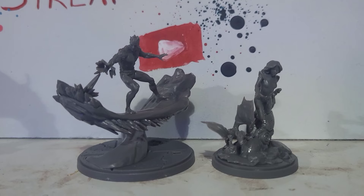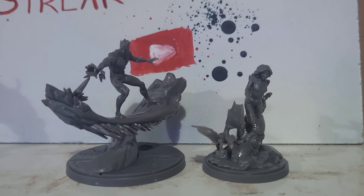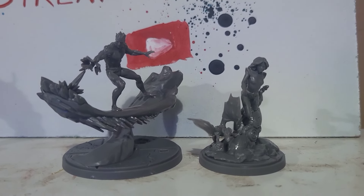But there they are — two lovely models. I can't wait to get them painted, though I'm not sure when that'll be. Hopefully soon-ish.